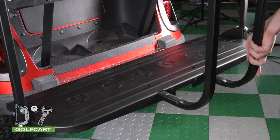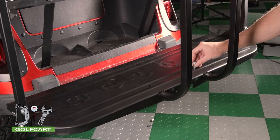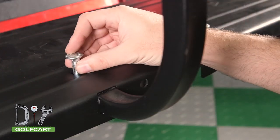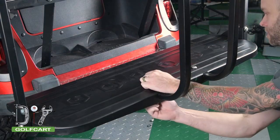For the first step, slide in the grab bar. Next, align the holes and insert the carriage bolts. Install the flat washer and nut. Next we will bolt it into place.